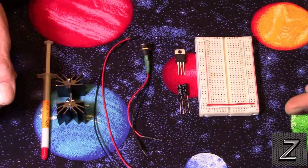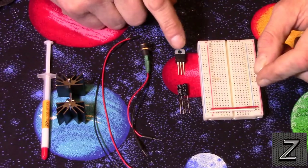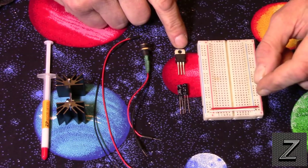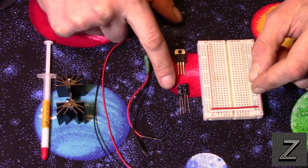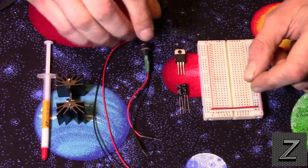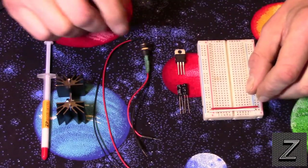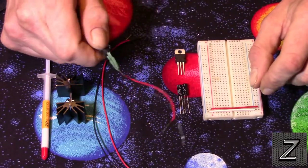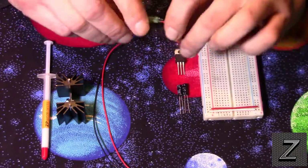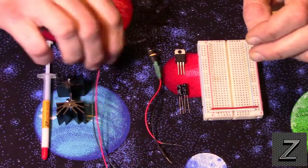For this tutorial, there are just a couple of things we're going to need: a breadboard, your 7805 voltage regulator, two 1µF capacitors — slightly bigger or smaller will work, roughly 1µF is fine — and a way to connect your power. I'll be using a wall wart with a little plug connector, and for the output just two jumper wires.